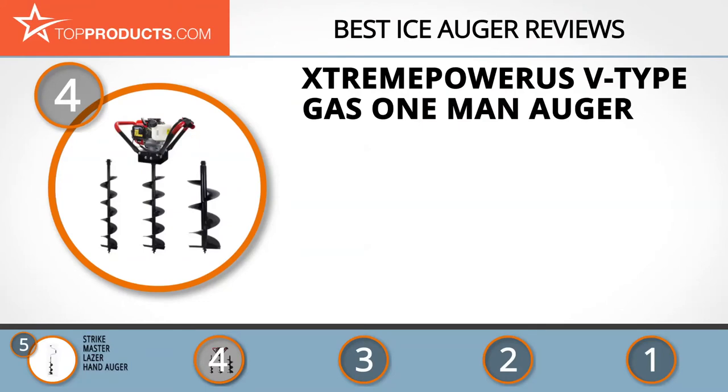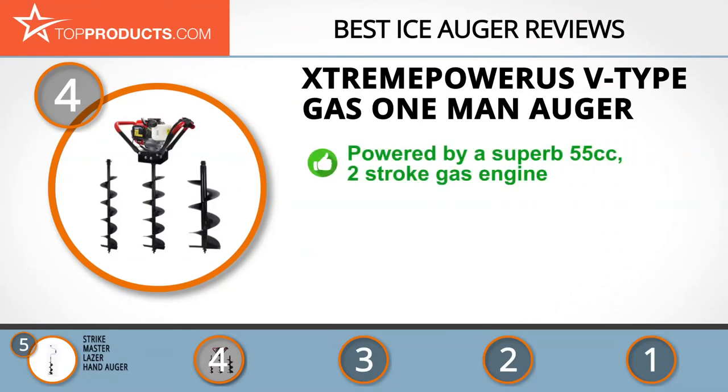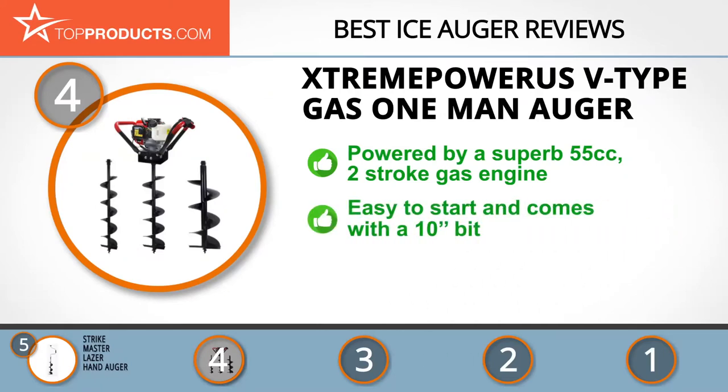Next on our list at number four is the Extreme Power US V-Type Gas One-Man Auger. Extreme Power US is an all-American company that designs and manufactures a diverse range of products including garden tools, home appliances, and pool products. The Extreme Power US V-Type Ice Auger is powered by a class-leading 55cc two-stroke gas engine and comes with a 10-inch bit.